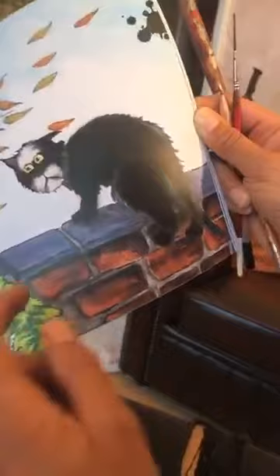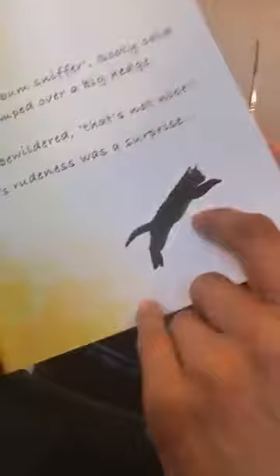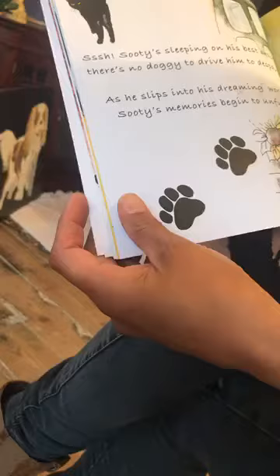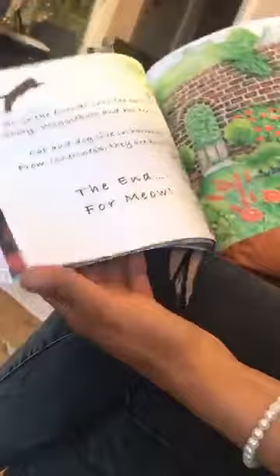That one's more cartoony. What I did is I scanned it, put it through Photoshop, darkened some of the colours, and manipulated parts of the design. So any questions? I'll check Facebook regularly. I hope that was okay — it was my first lesson, so be kind! Bye guys!